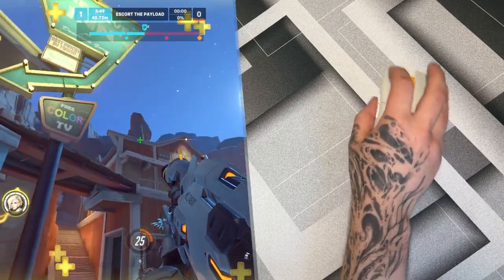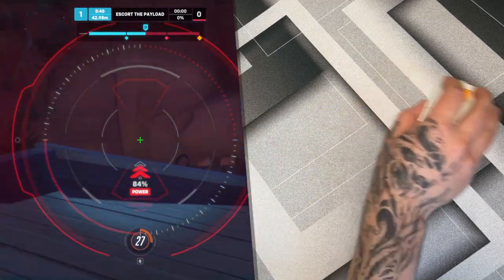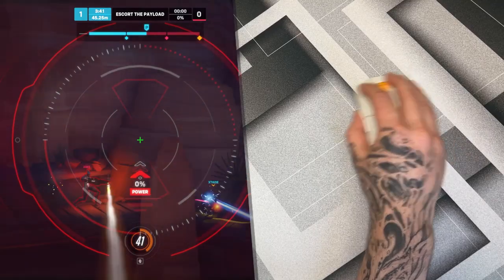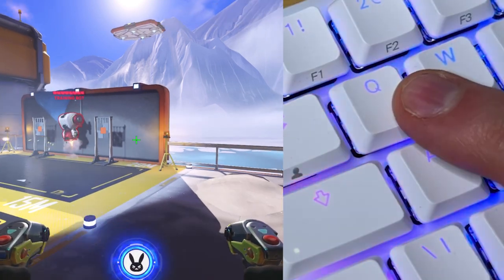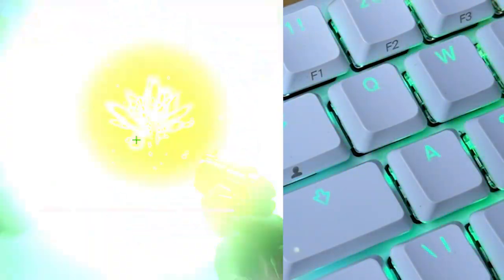The switches on this Wooting 60HE are analog, which means it's constantly sending out information to your PC, which allows it to do one of my favorite things: per key actuation points. With mainly FPS games, I sometimes mishit a key. Sometimes when in a 1v1 I'll jump randomly, start trying to melee someone or hit an ability key. As an example, I have the Fnatic Streak 65LP, which has a low actuation point of just one millimeter, and oftentimes on that one in particular, it causes me an issue for mishitting stuff.